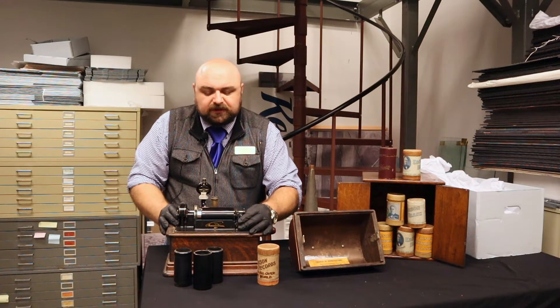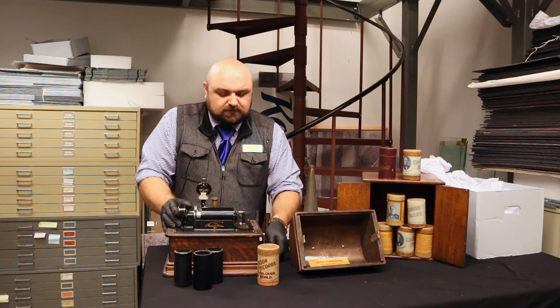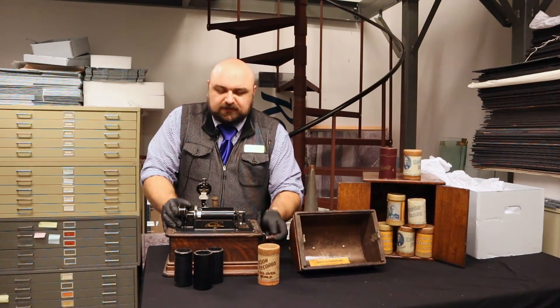Now, you load the cylinder on — it actually only goes on one way. Then you crank it. I've pre-cranked this a little.